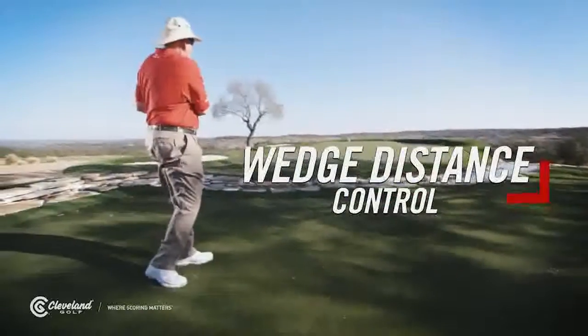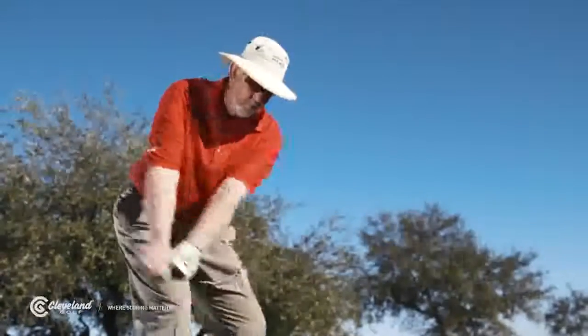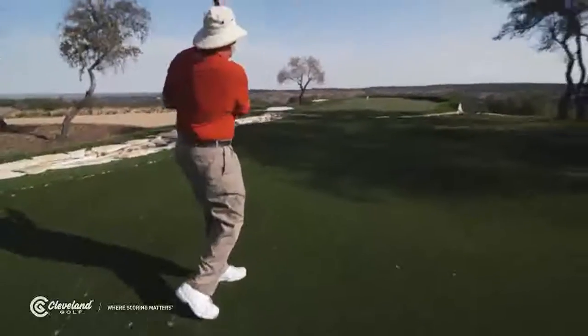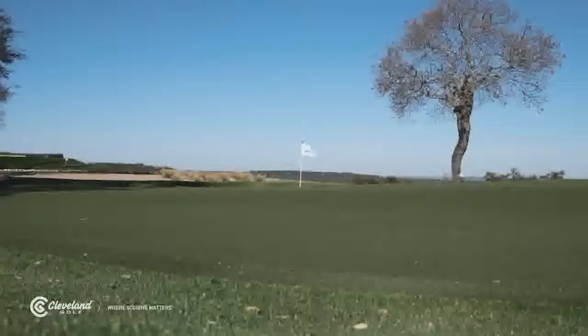Let's talk about how you can control the distance that you hit your wedges a lot easier than you probably are now. Right now, if you're like most golfers, you take a normal backswing with almost every wedge you hit from any distance, and then you decelerate into impact to keep from hitting it too far. This gets you hitting behind the ball — it causes all kinds of trouble. It's a bad way to hit a wedge.